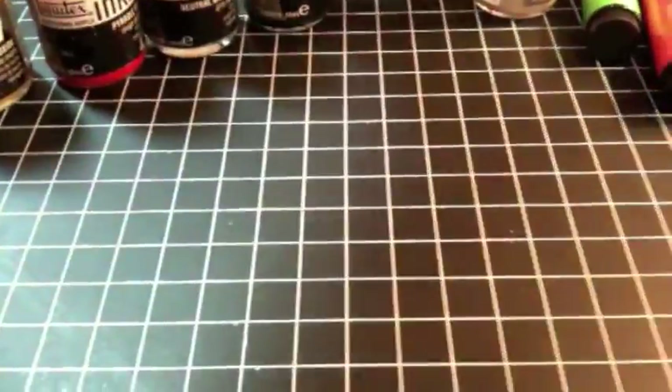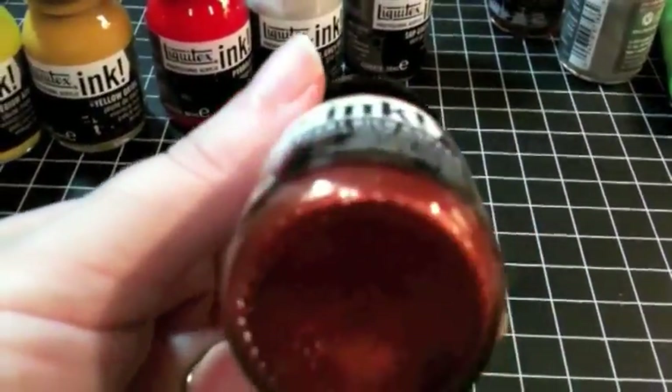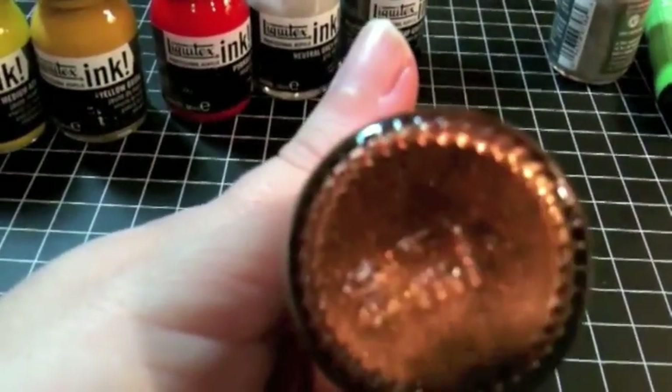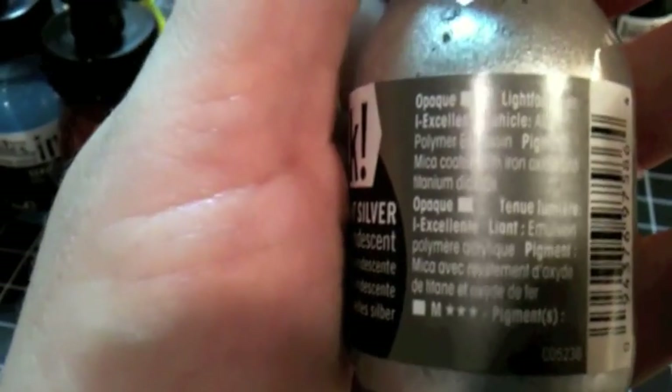I also picked up some metallics. I got Iridescent Rich Copper — that's just gorgeous. I got Iridescent Rich Bronze. And finally I picked up Iridescent Bright Silver. Just beautiful colors. These are opaque and lightfast, so when you put them on top of something they will totally cover up a color and be very rich and vibrant. They will maintain that rich, vibrant, deep color whenever you use them on a layer, and they are acrylic.